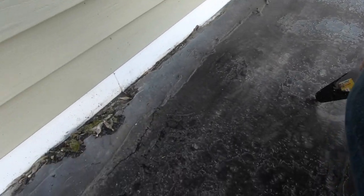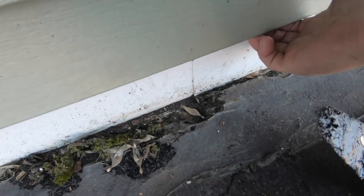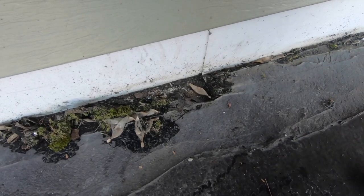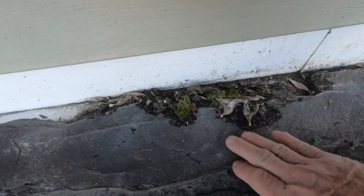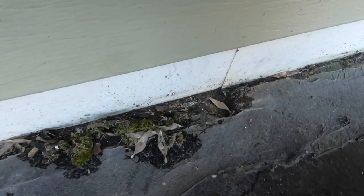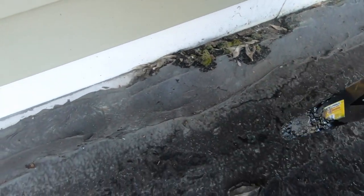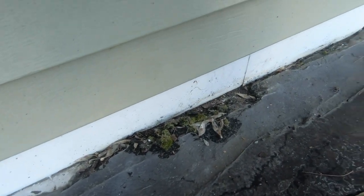But the mistake they made was they got beautiful flashing — you see the flashing? Very nice. But the flashing is over the membrane. And then they put tar here to seal it. That is really wrong. The water gets trapped behind this tar and then it goes into the seam here. See the flashing, the seam there? It just accumulates and goes into the seam. That's one wrong thing. The membrane is supposed to be over the flashing, adhered to the flashing — not the flashing over the membrane. Number one problem.